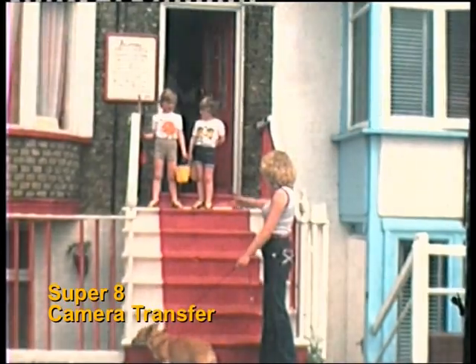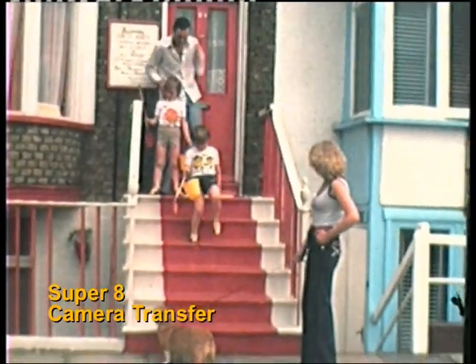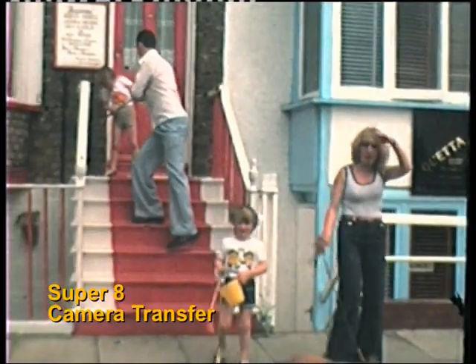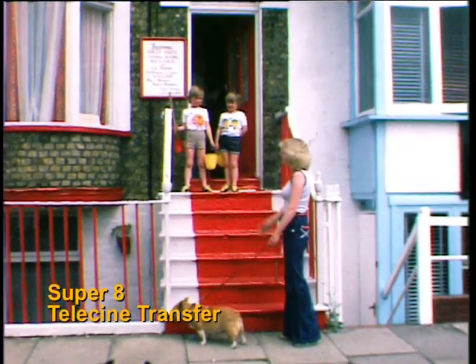This quality is quite acceptable for VHS or older televisions, but look at the difference when the same clip of film is transferred on our professional tele-cinemachine. As you can see, the difference is quite staggering.